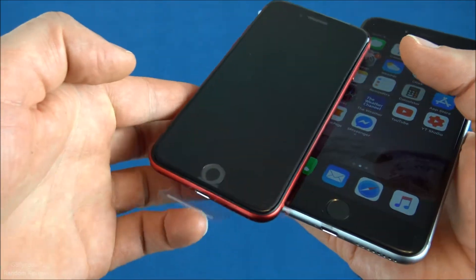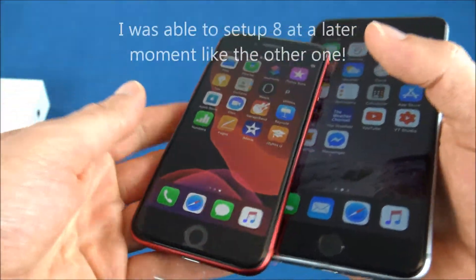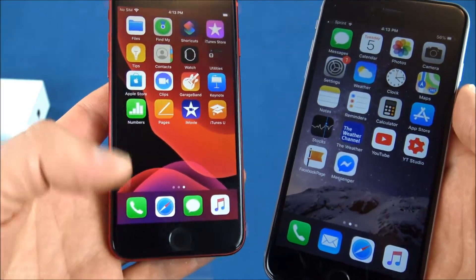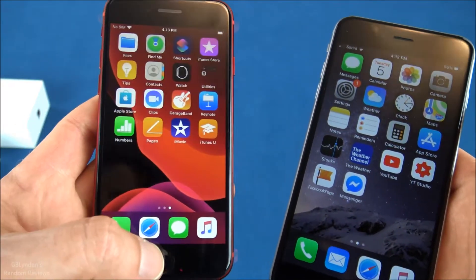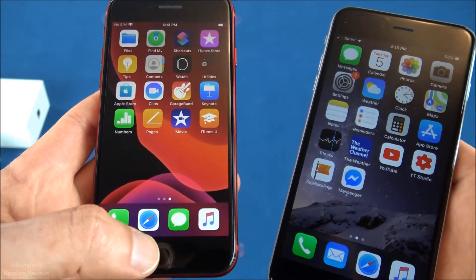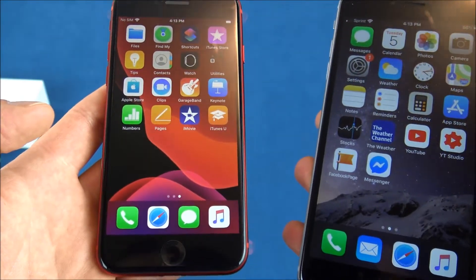On the SE, it only asked me to set up one finger during setup, which is kind of weird. One cool thing I noticed during setup is that you can set the amount of pressure it takes to replicate the actual physical button click, which is good overall.